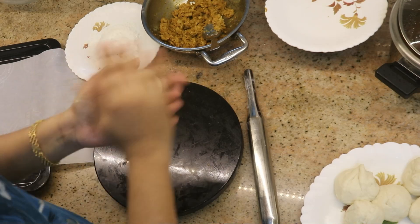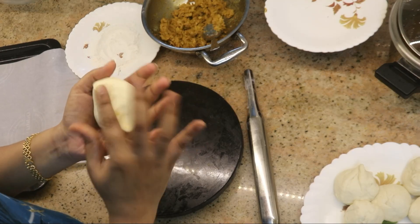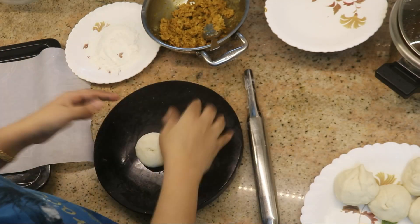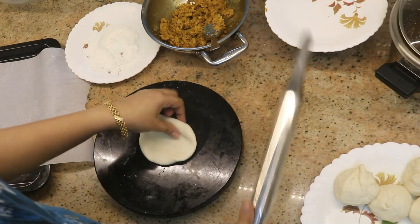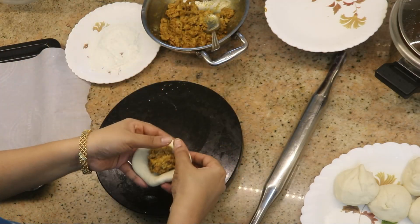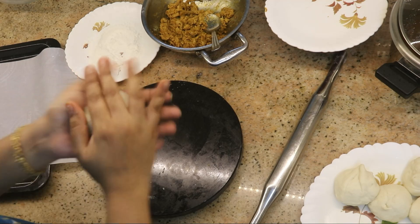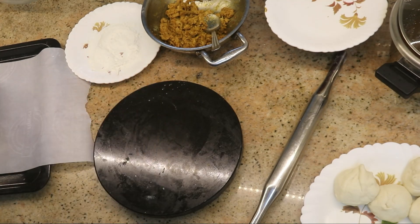Just like stuffed parotta, press the stuffing evenly so it spreads well inside. First flatten the dough a little, then press and crease it. Place the stuffing - make sure it is not too dry. Close and seal the dough around the stuffing. Make sure there are no holes because when we bake it, it should not dry out. The stuffed bun is now shaped and ready.